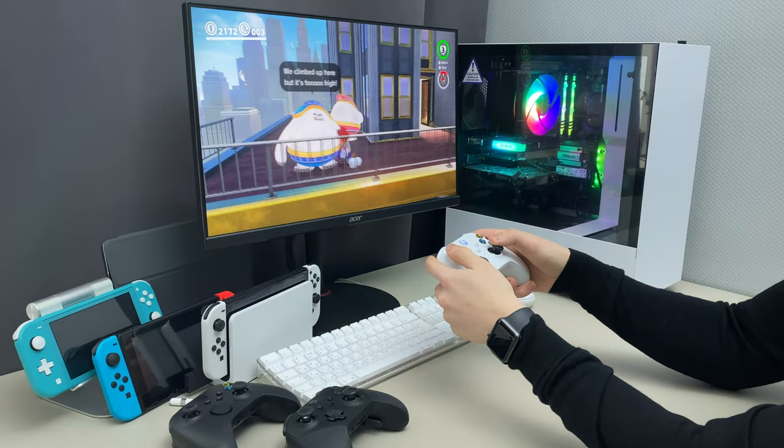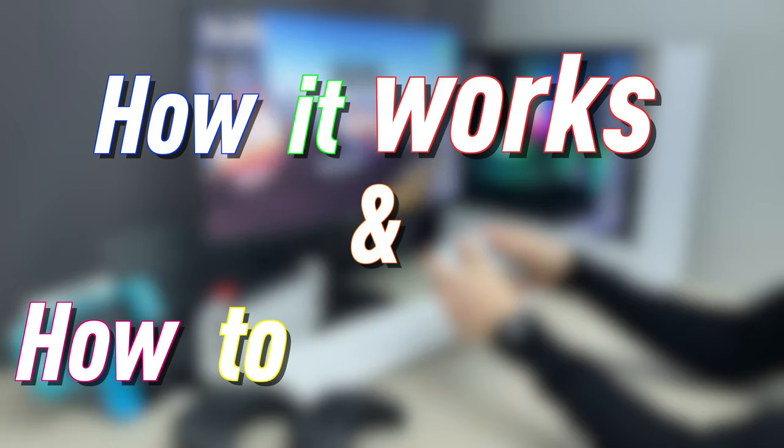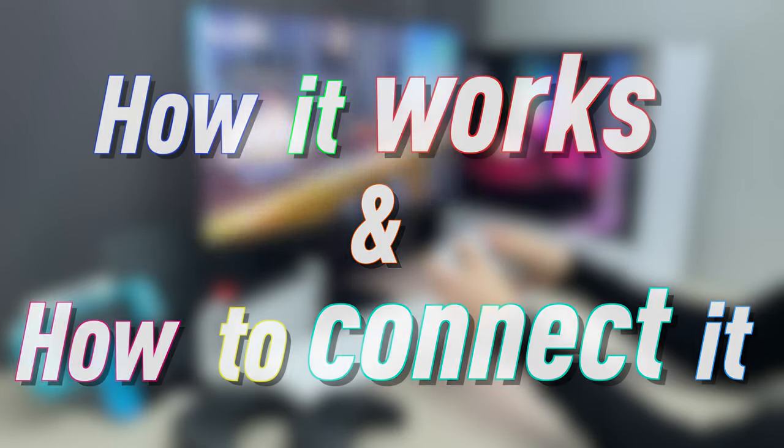Hey friends! You can easily play with an Xbox controller on your Switch, and I'm gonna show you how it works and how to connect it. My name is Max Dandy, let's get into it!